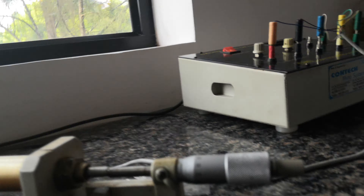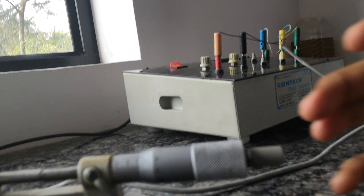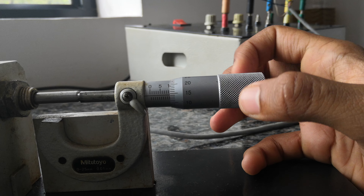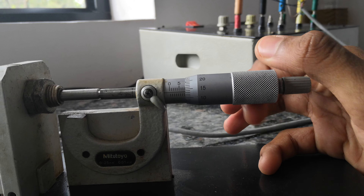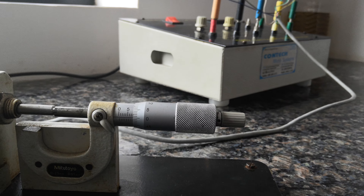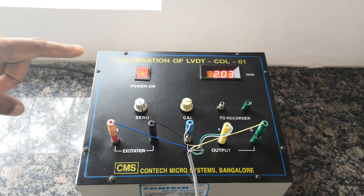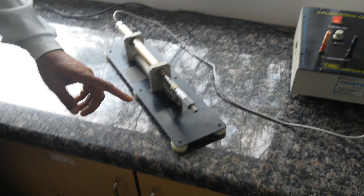Calibration is over. According to the tabular column, note down the readings. For forward direction: 2 mm, 4 mm, 6 mm, 8 mm, 10 mm — five readings total. Move forward 2 mm; it will come to 8. Note down whatever reading is shown on the calibrating unit. Then move forward 4 mm and note down; 6 mm, note down; 8 mm, note down; 10 mm, note down.